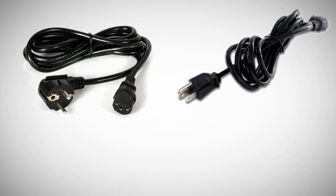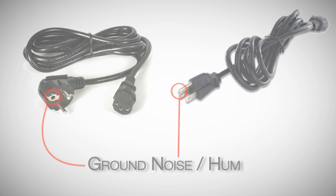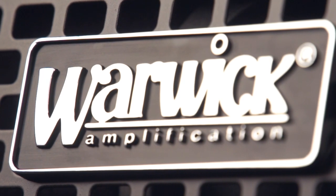Now if there was a third prong, it would be more likely for the amp to pick up noise and hum through the grounding, something that cannot happen with these cables. It carries the benefit of keeping our combos noise free and without the side effect of possible interference through the grounding.